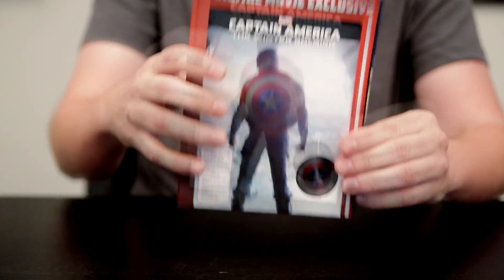So now your choice is if you want to buy a digital movie, you can buy the code online through iTunes or Vudu, or you can go in the store and pick up one of these and get a 32-page book with four collectibles for all about the same price, which is pretty cool. That is the book in a box.